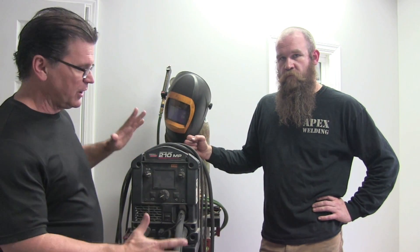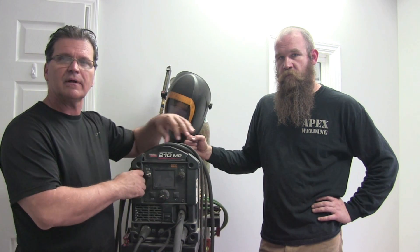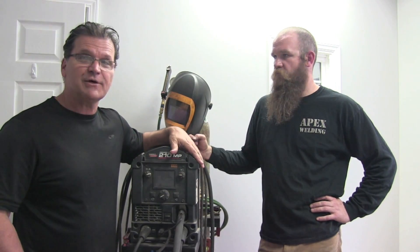We're going to go out and weld some pipe now. We're going to hook this up to 115 volt using the little power cable adapter, put a root and hot pass in on 115 TIG, then swap over and do some welding with dual shield flux core — fill passes and cap on the pipe. Let's go do it.